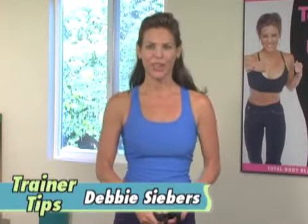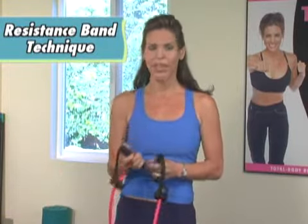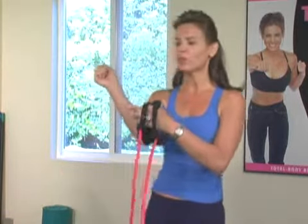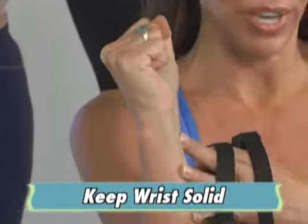Hi, I'm Debbie Siebers and welcome to Trainer Tips. Today I'm talking about the correct way to use resistance bands to really avoid wrist pain. The main thing to remember here is we don't want flexion or extension in the wrist. You've got to keep that solid.